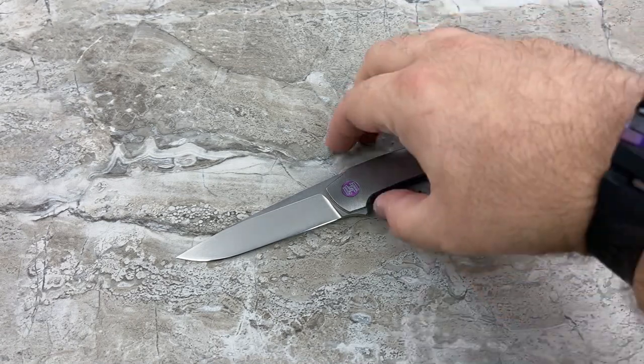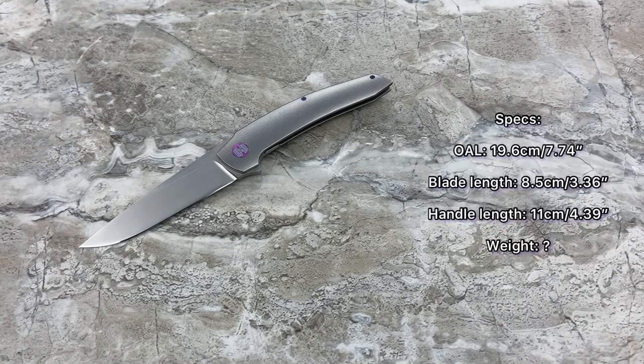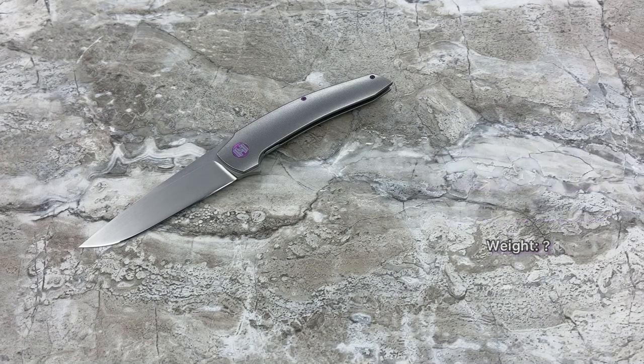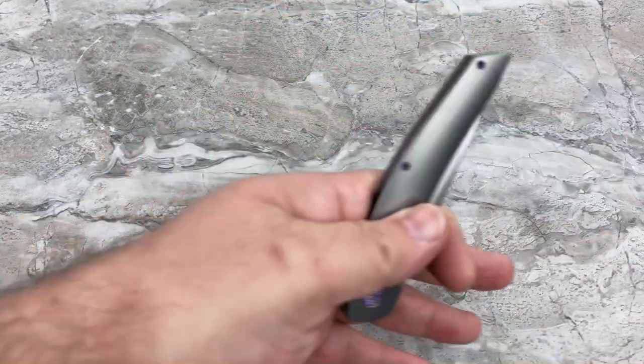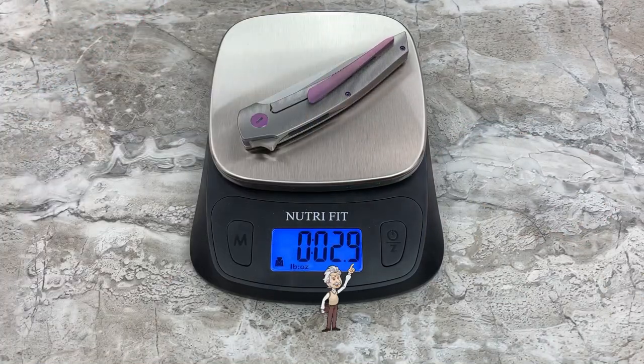Let's talk about the specs. Overall length: 19.6 centimeters, which is 7.74 inches. Blade length: 8.5 centimeters or 3.36 inches, and it is RWL34. Handle length when closed: 11 centimeters or 4.39 inches. The weight — 2.8 ounces. Very lightweight.